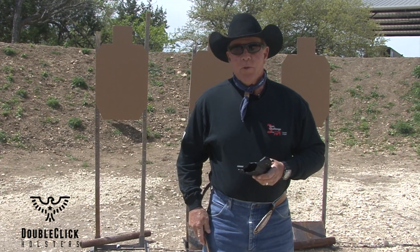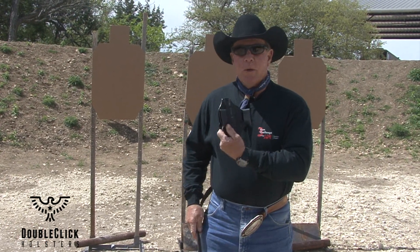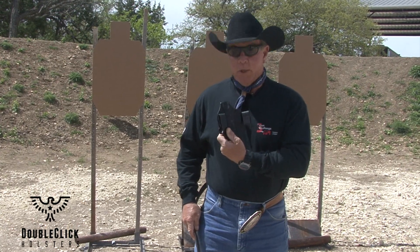Bob Haygood, DoubleClick Holsters, Starlead Defense. Just a quick tip on threading a holster for stability.